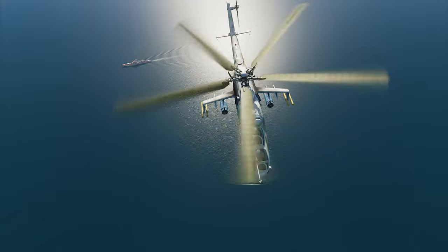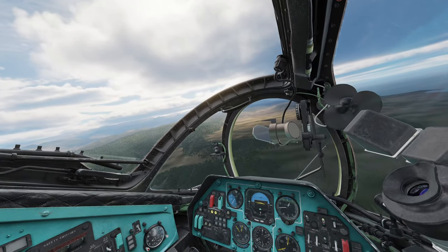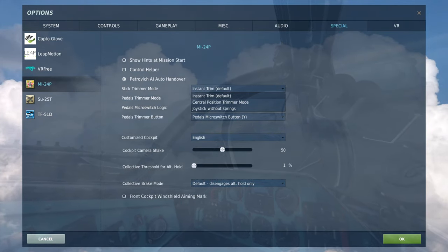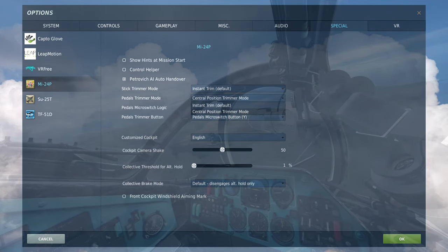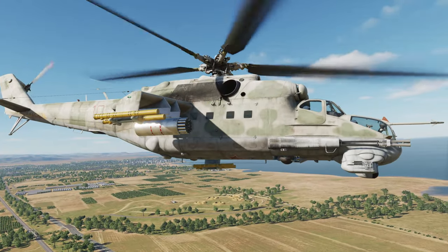The Mi-24 in DCS World has three trimmer modes in the special settings that you can choose from: instant trim, central position trimmer mode, and joystick without springs. The anti-torque pedals have trimmer modes 1 and 2 — instant trim and central position trimmer mode respectively.